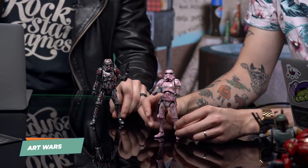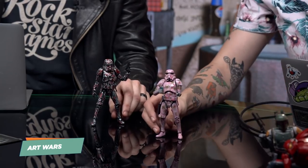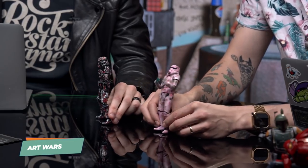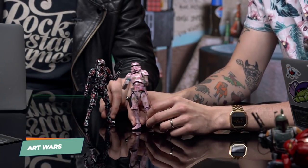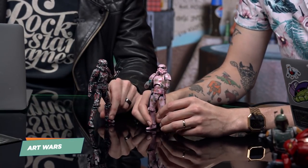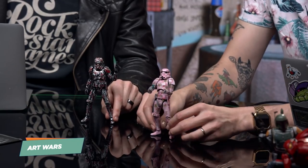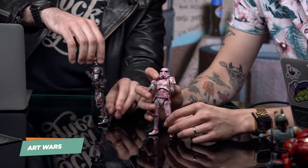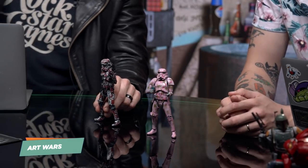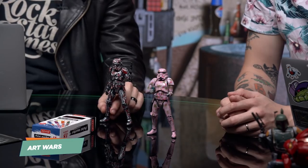We decided to make Custom Troopers that we're both very proud of, and they fit our personalities. Max made his Hawaiian luau party shirt trooper — it's literally based on the shirt that he's wearing right now. He's got his little drink, which was stolen from another Star Wars figure. I basically made mine look like a New York City graffiti wall or a dive bar bathroom wall that has just been tagged up to hell. We used a series of different artistic tools to achieve that.